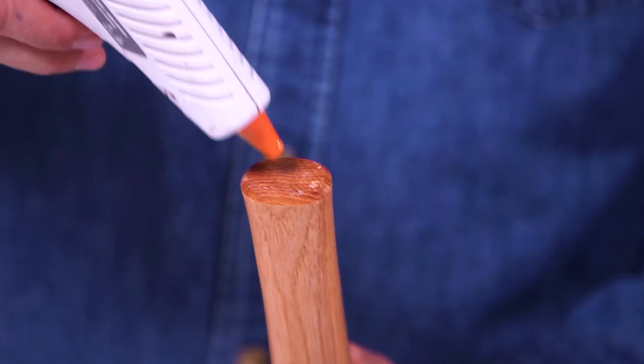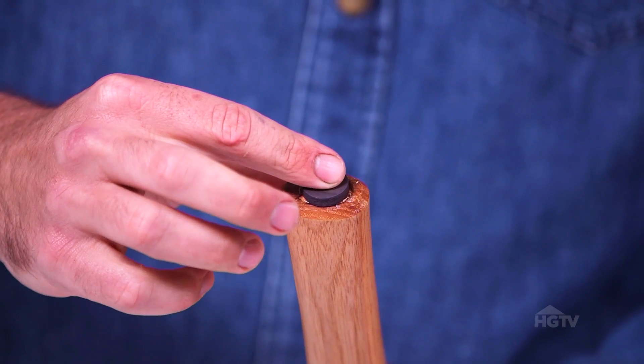Hack number one. Using a hot glue gun, glue a magnet to the bottom of your hammer. Then you never have to worry about losing a nail again.